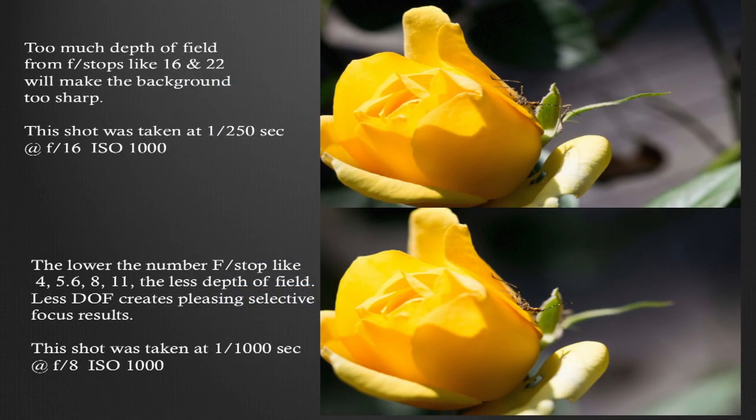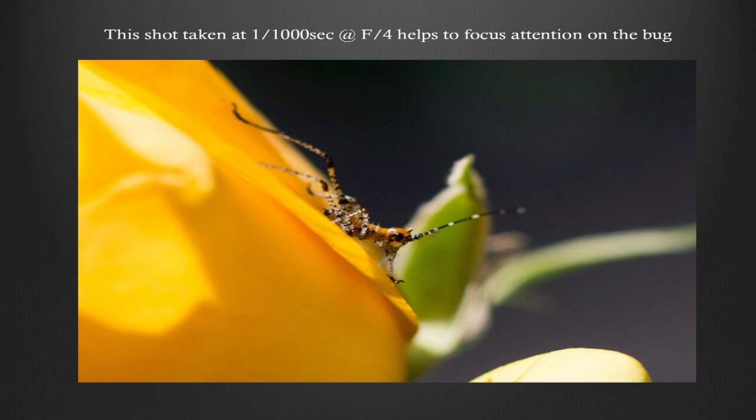Here we have what the LCD display would look like: 1/1600th of a second at f8, ISO 1000. The top shot was taken with too much depth of field — f16 at 1/250th — and the background is too sharp. On the bottom, you can see the bug, and it's got less depth of field, taken at 1/1000th at f4. I moved closer to the bug and also cropped the image, which helps a lot.